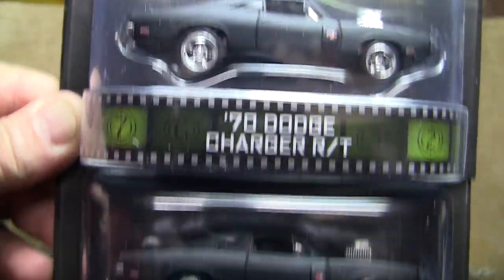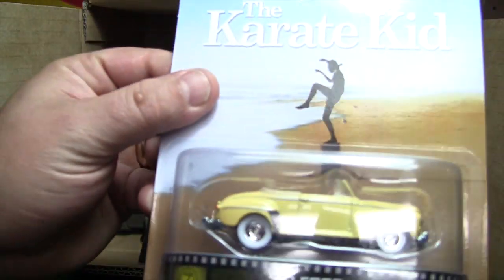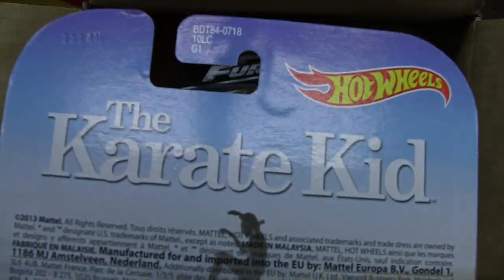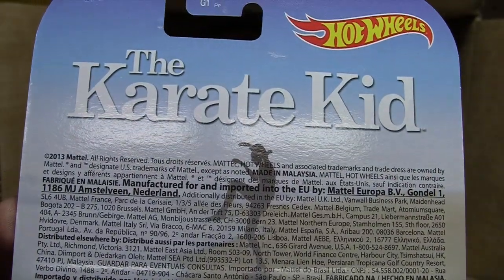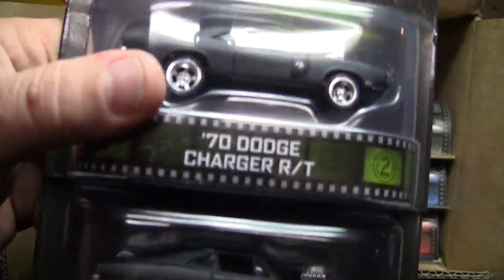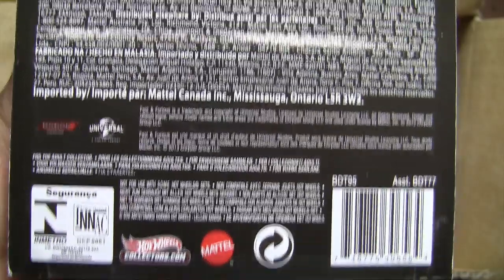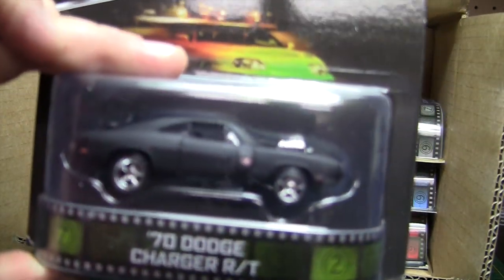Fast and the Furious — we've got the Dodge Charger RT. I did have a request about what the back of these cards look like. Here's the front and the back of the Karate Kid. It doesn't really give you any storyline about the Karate Kid — it's just Mattel's verbiage. It would be nice if they'd put something on there about the movie. Here's the 70 Charger RT in the back — again, all that lettering is just Mattel verbiage, nothing interesting about the movie or the car. There are two of those, so we've obviously got one more.